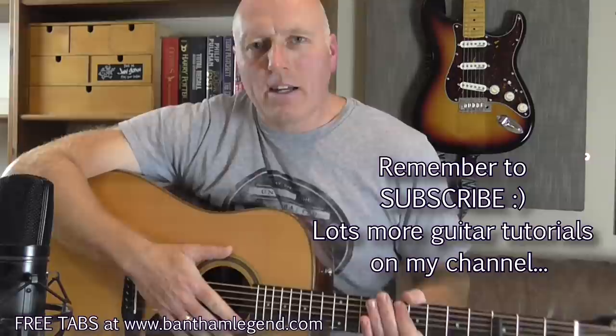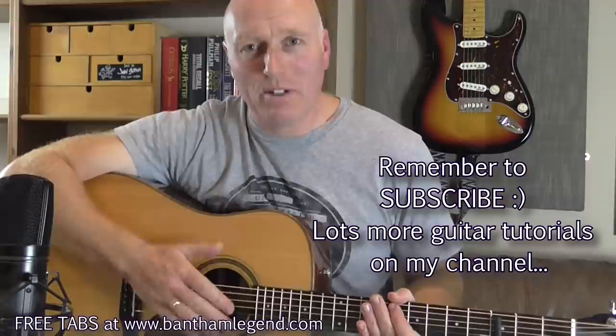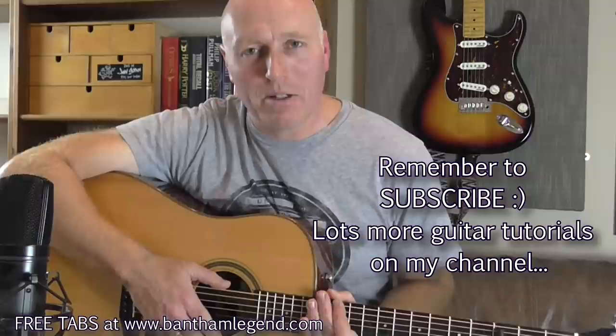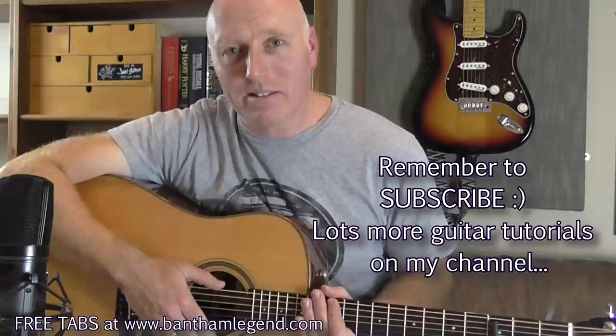Practice that, get good at it first, and hopefully I'll get the solo video up fairly soon. Thanks ever so much to everybody who's given me positive feedback and likes on my cover — it's been one of my most popular, with nearly 2,000 views in three weeks and a lot of people asking for a tutorial. So I'm going to go get on with part two — the solo — and I'll see you next time. Cheers!